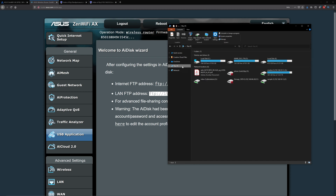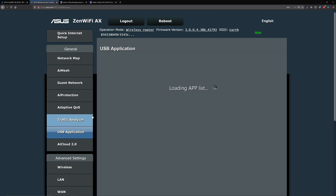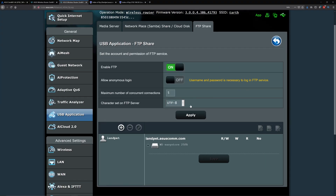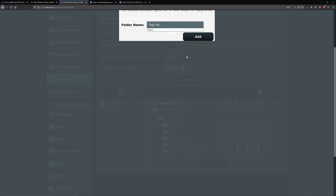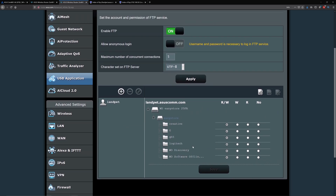One thing to note: if you go to the router's IP address in Windows Explorer, you can't create a folder at the root level — you can only create folders inside existing folders. To create a folder at the root level, go to ASUS, then USB Application, click AI Disk, click the plus sign, name the folder — for example 'Logitech' — and set permissions like read/write, write only, or read only.